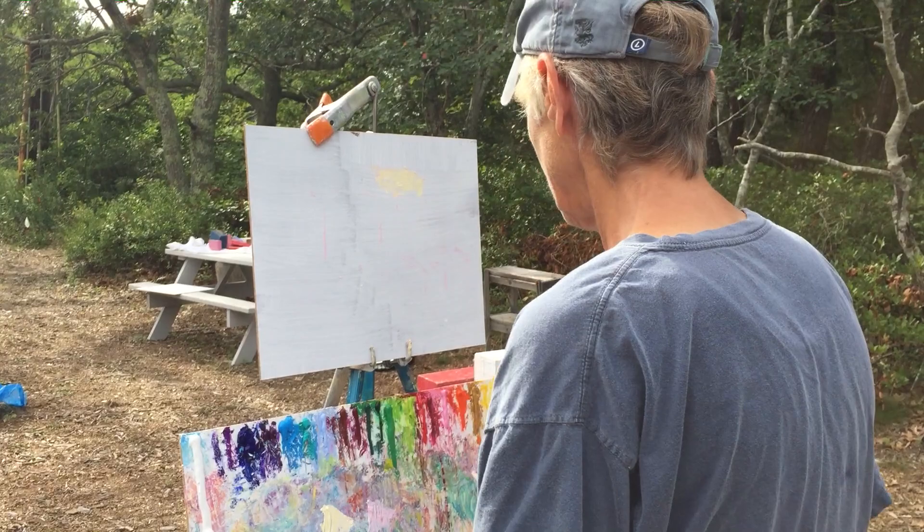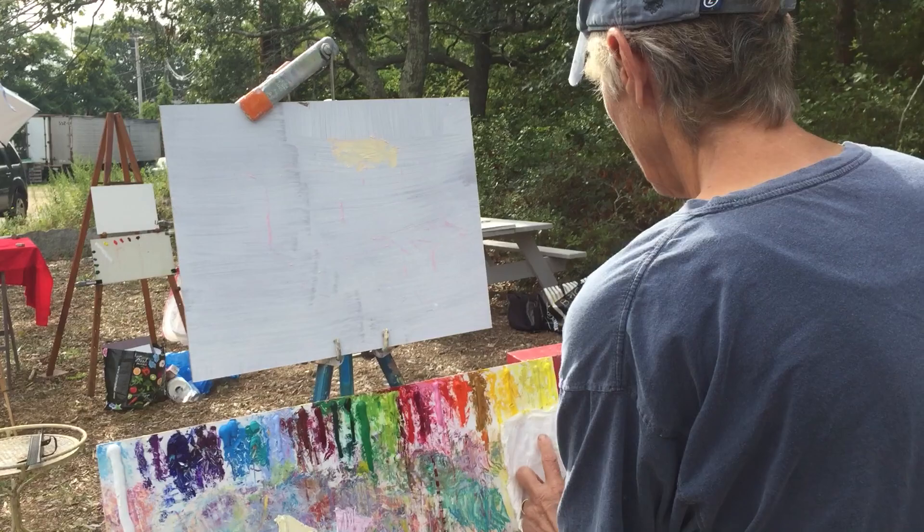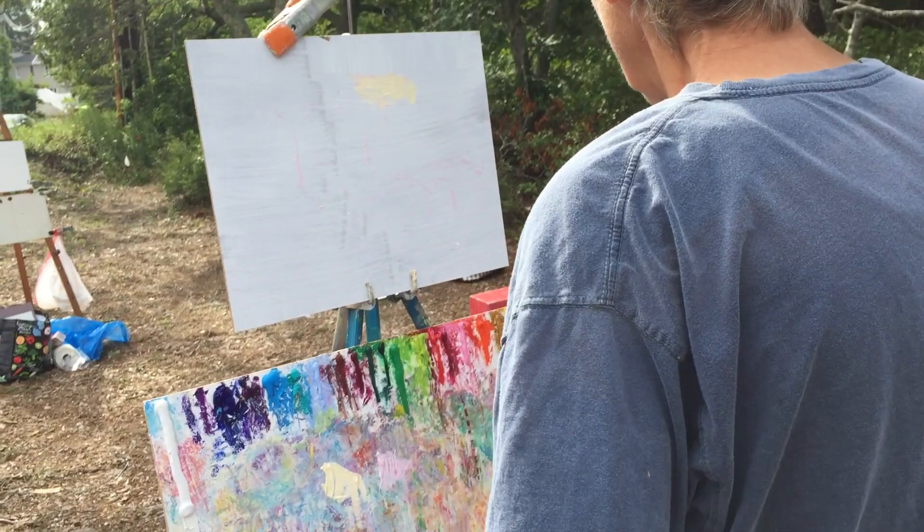I'm going to start at the top of my weight block right here. So if you guys just watch — nobody talk while I'm doing this because I can't walk and shoot at the same time. We'll figure it all out.